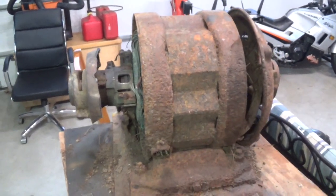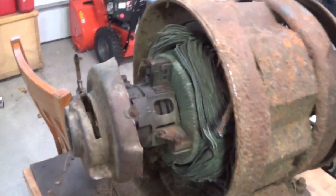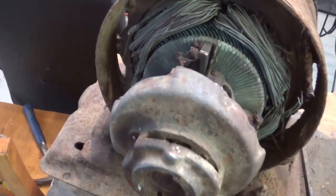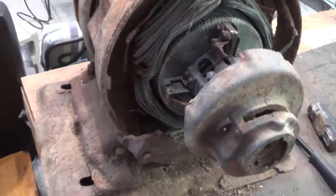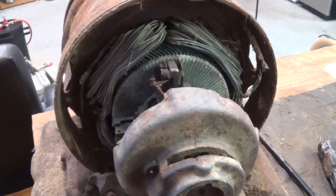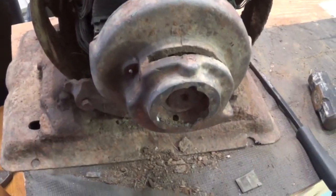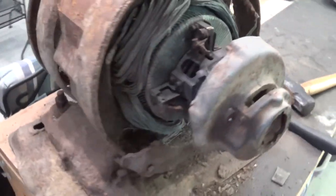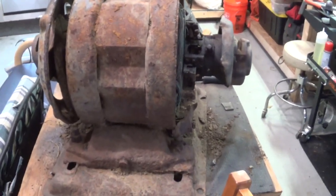Alright folks, it's time to take apart this motor that I got from my brother Dave's house. He found it in a field on his property. It's huge, it's heavy — not as big as probably some of the ones that Big Stack Decasting has scrapped, but this is the first time I've taken apart a big motor like this and I've already started to work at it.